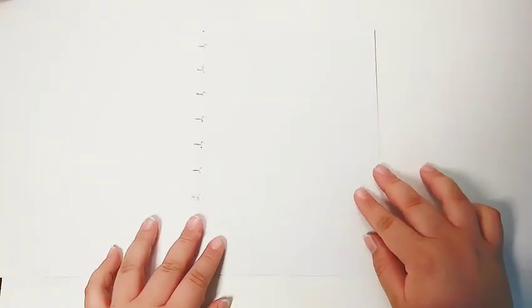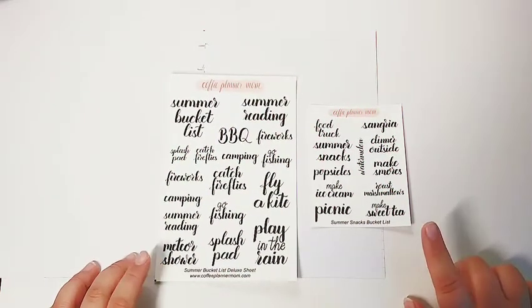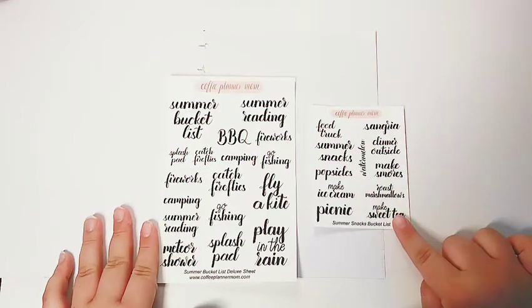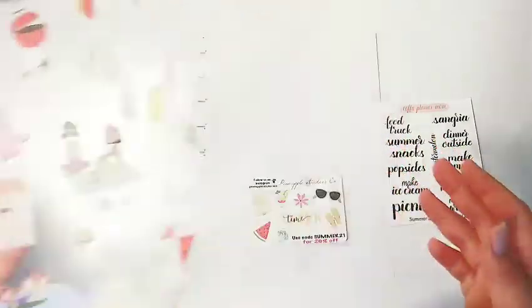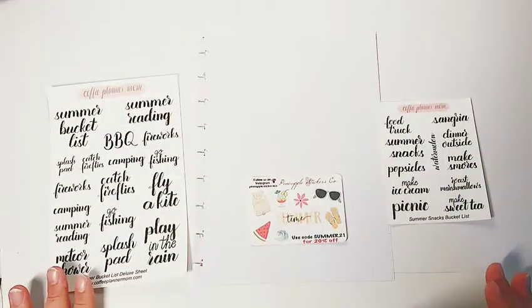So I have the paper I'm going to be planning with here. I'm going to be pulling mainly from two sticker sheets. These are the summer bucket list and summer snacks sheets from Coffee Planner Mom. I purchased these with the intention of using them for a summer bucket list. I really love her handwriting and her style of laying things out. I also pulled stickers from the Squad Girls or Squad Life sticker book and put them on a little sticker sheet. I also have my Coffee Planner Mom stickers set aside for adding summer quotes.